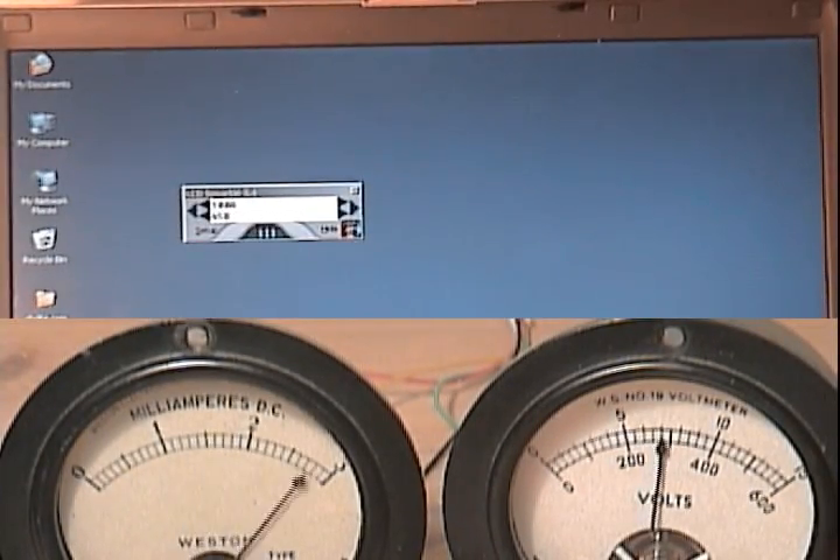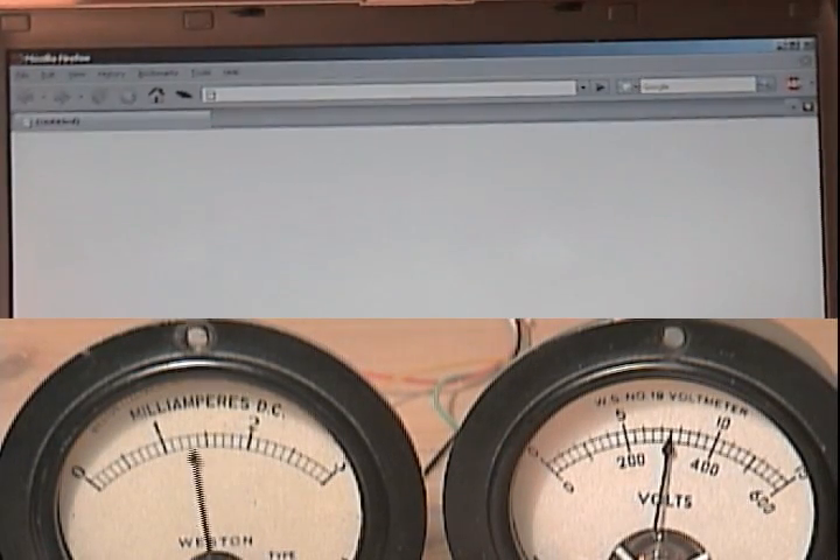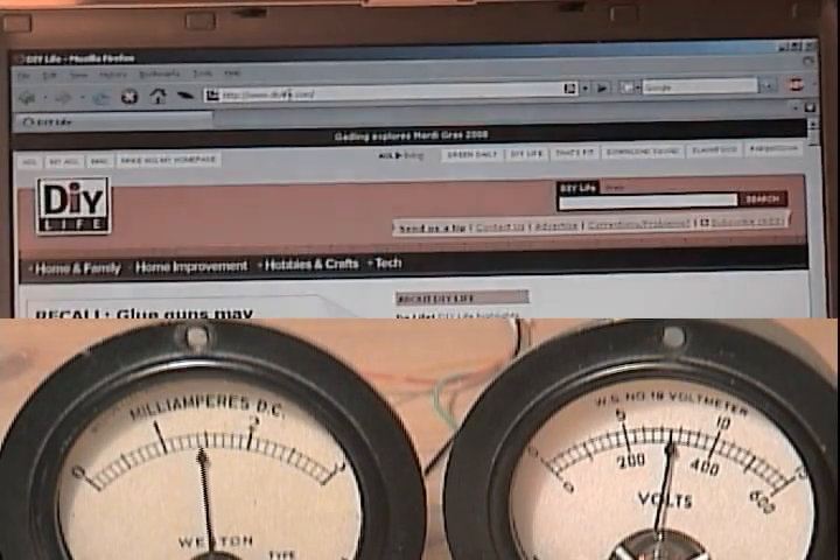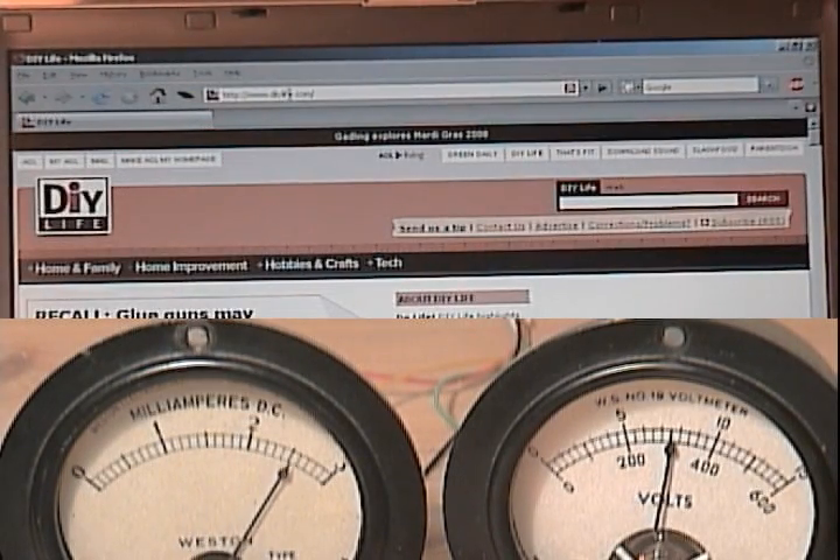When I open Firefox, the CPU and memory use increases. The same thing happens when I load the DIY Life website. Stick around for more geeky details after the fold.